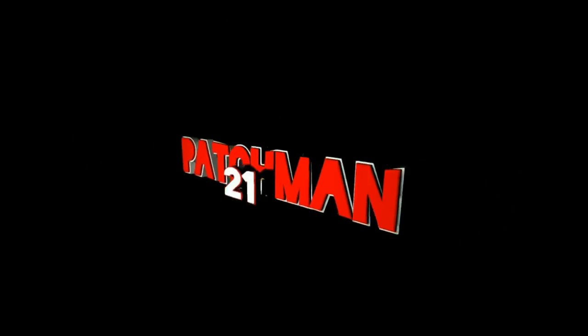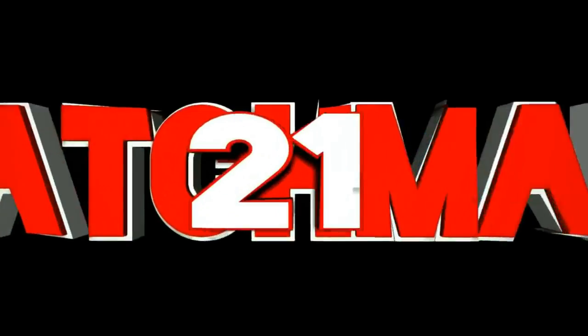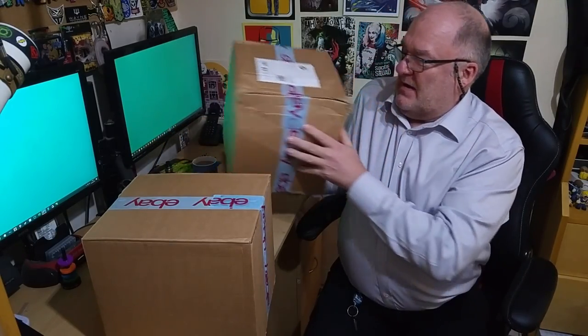Hi everyone, Patchman City back with another unboxing and this time it's going to be Click Crates. Now Click Crates have been off for a while and they came back recently, so I decided to get the premium box. The Click Crate premium edition comes in at £39.99, and the postage is £3, bringing the grand total to £42.98. And this is it — two huge boxes.